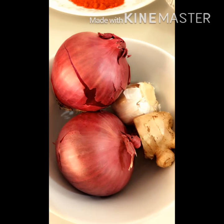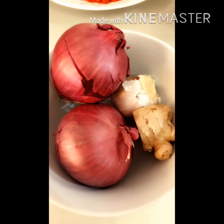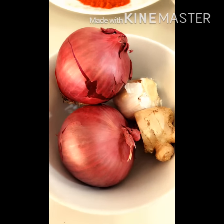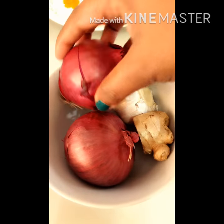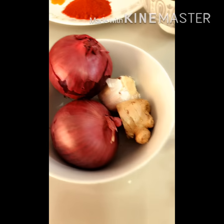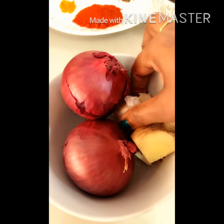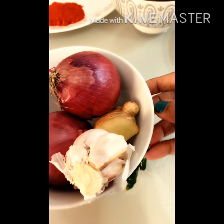I will introduce you to the ingredients. We will add chicken here — I have two pieces of chicken, a small piece, made of 7.5g of chicken, and then we will put the chicken into the bag.